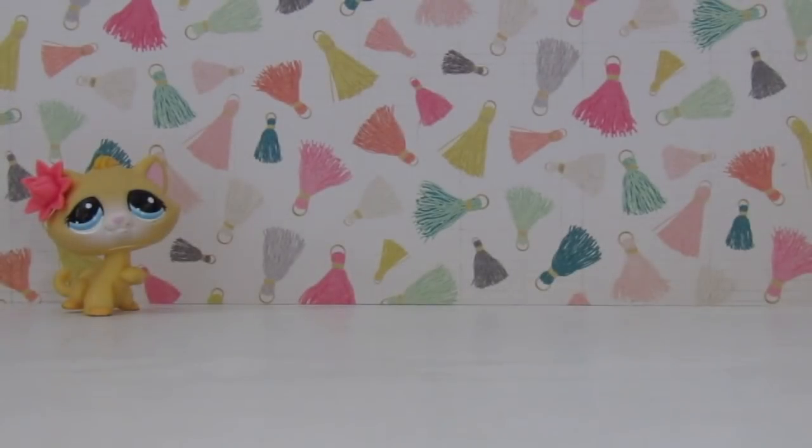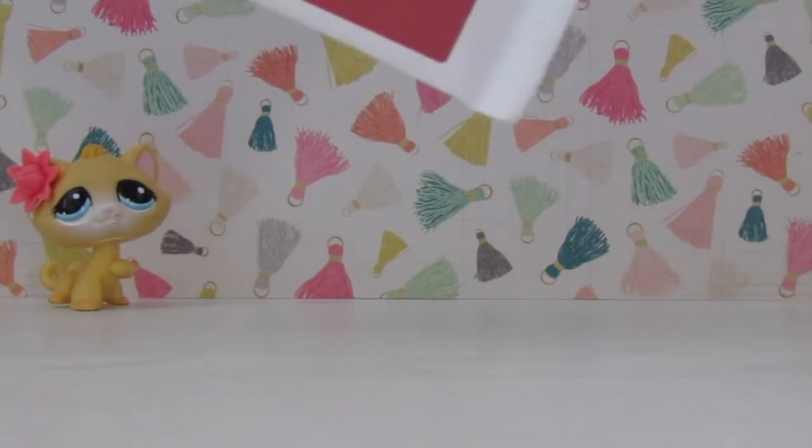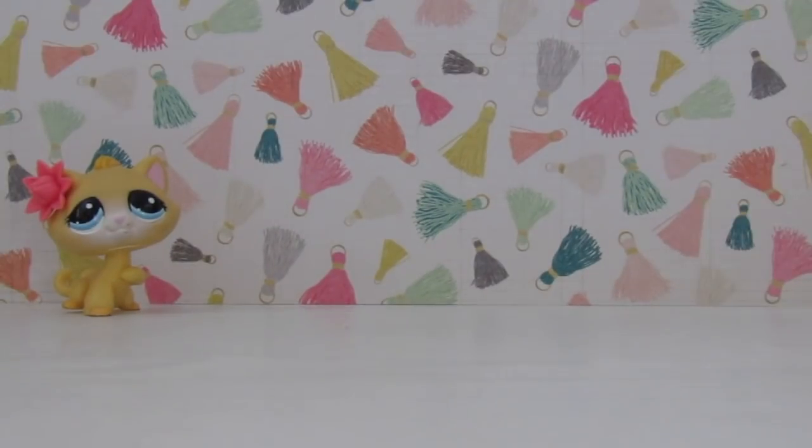The first package is quite small and it only has one pet. This is literally all I can show you of it because it has my address all over it. I'm just gonna cut it open. Oh my gosh, I see it! I could have got skimmed on this one but I'm hoping I didn't.